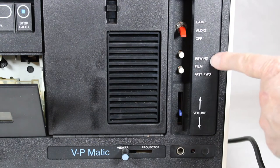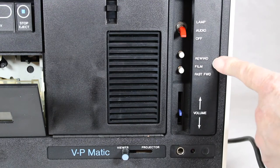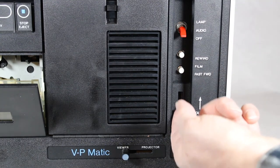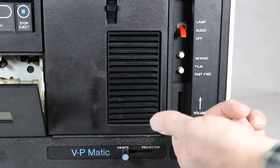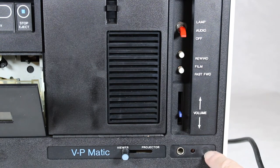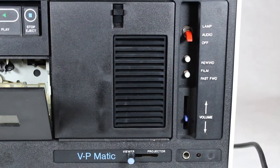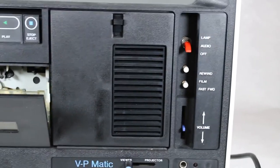Here's the rewind and fast forward control for your film strip — I'll show you how that works in a little bit. There's also a volume control and a headphone jack. There's a power light here, and this next feature might have been optional equipment. This is the viewer projection option — the viewer is the front of the screen here.